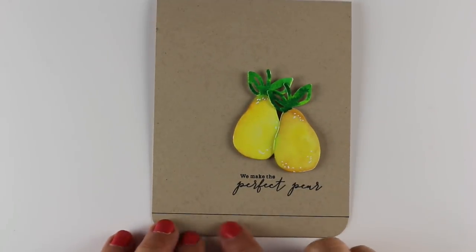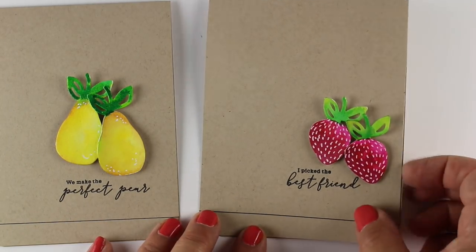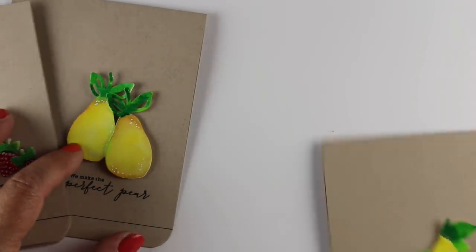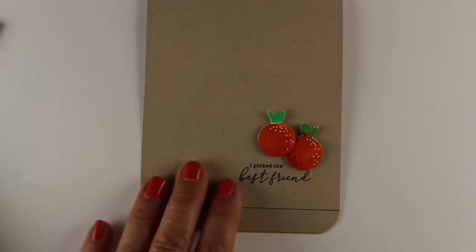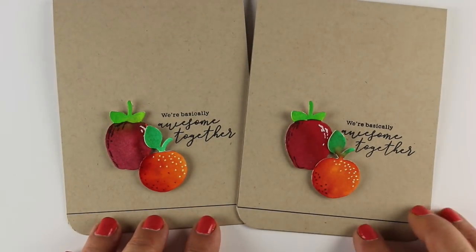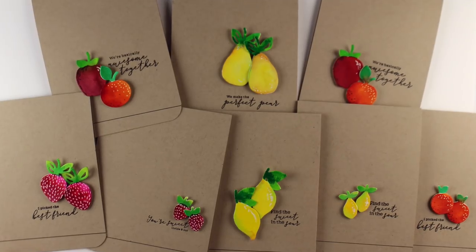Here we go with the cards. I added a little stripe on the bottom just with a black pen, rounded the corners, and stamped my sentiment. You can see how easy these are to put together — all you have to do is stamp your sentiment, and if you're using all the same one, just put a selection of fruit around each one. Getting the fruit die-cut is probably the hardest part of the whole thing. If you have a machine like I do — I have a Gemini Junior — it just went right through. I was able to mass produce these by putting a little line on the bottom of the card, rounding the corners, and sticking everything together. These are going to be a great set of cards to send out to some friends.